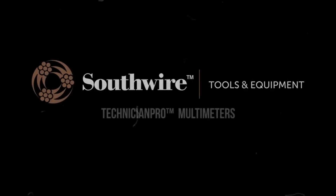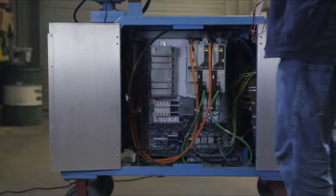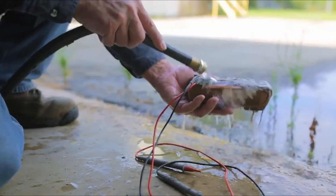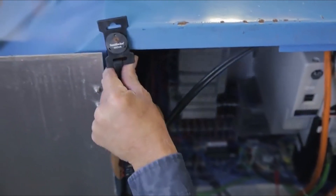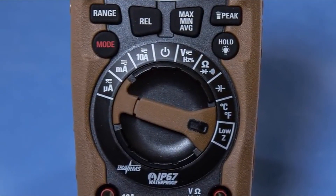In the ever-evolving world of electronics and electrical work, having a reliable and accurate multimeter is indispensable. Whether you're a professional electrician, an electronics hobbyist, or a DIY enthusiast, a quality multimeter is an essential tool that can aid you in diagnosing electrical issues, testing components, and ensuring safety in your projects. However, with so many options available in the market, finding the right multimeter that fits your budget without compromising on quality can be quite a challenge.